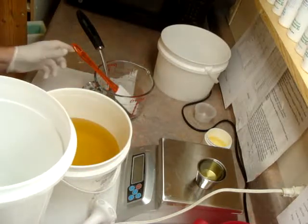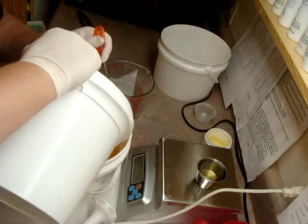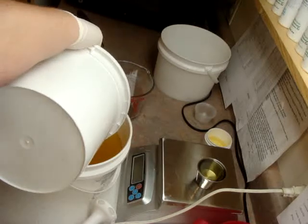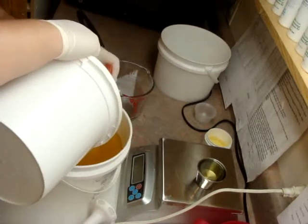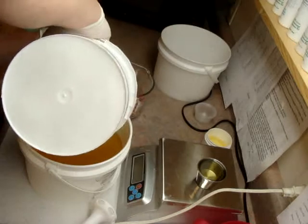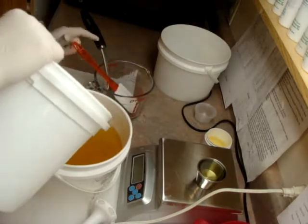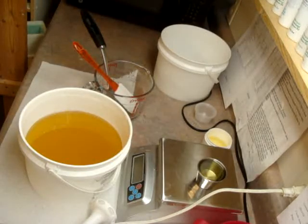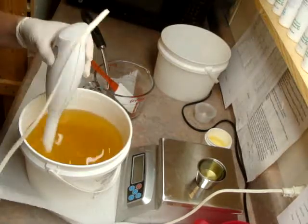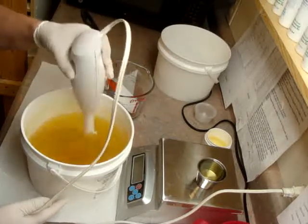I still have not replaced my stick blender. I went to Walmart because the unit is broken but the whisk still works, and I wanted to get another one so I could have two whisks — I thought that would be nice for doing different colors. But that lady looked at me like I had two heads when I asked her about it, and of course they didn't have it, so surprise surprise. This one is really at room temperature.